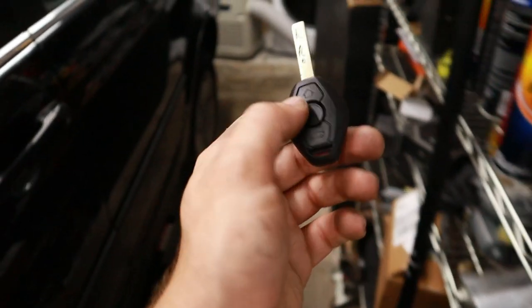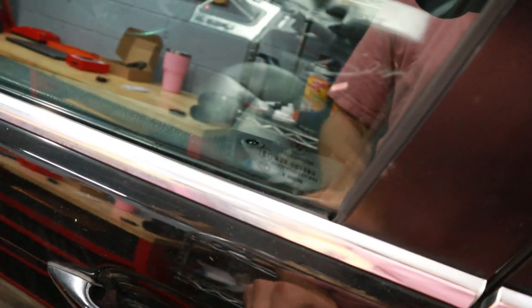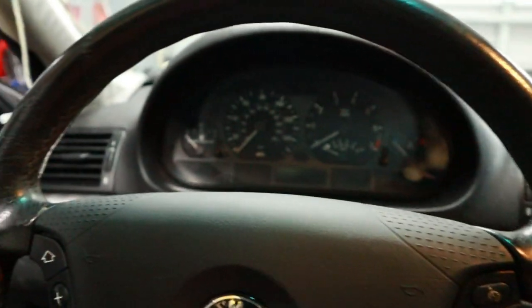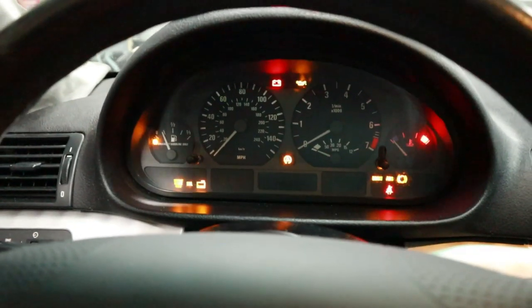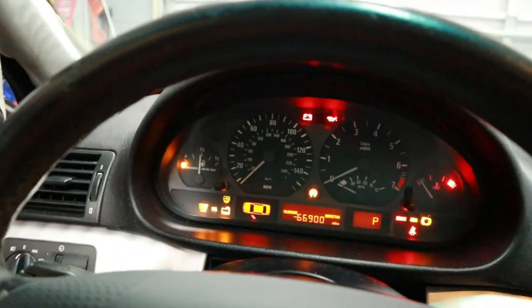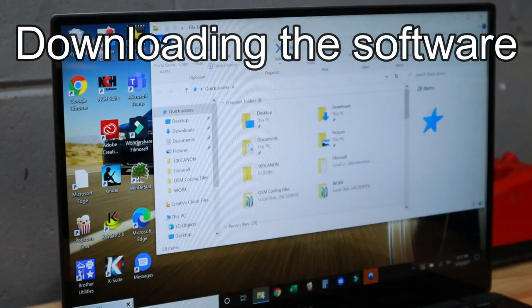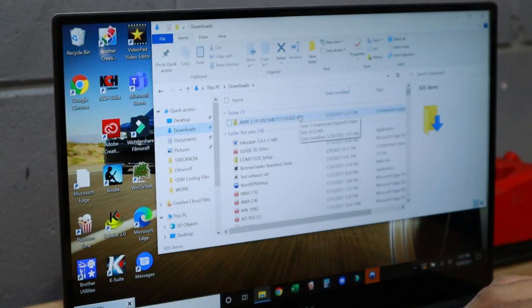As a proof of concept - since this key is cut it does open and close the doors fine. But once we get in the car, since it's not programmed it should not be able to start the car. We can turn the ignition but it's not going to let us start the car because the car thinks this is the wrong key for it. So we need to program it.